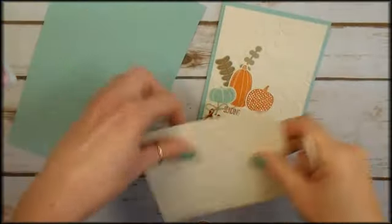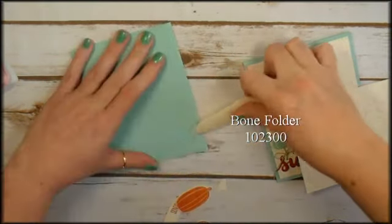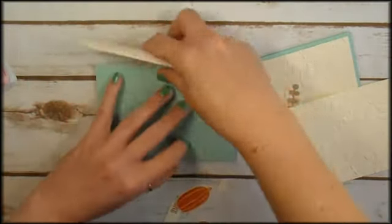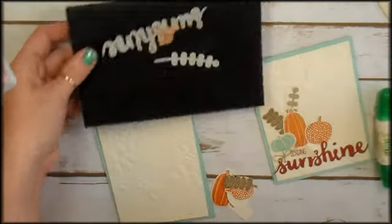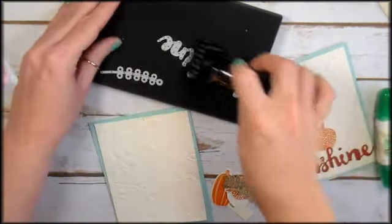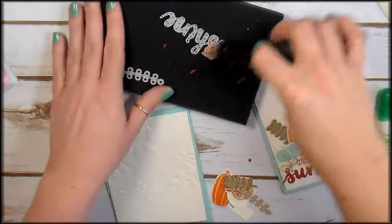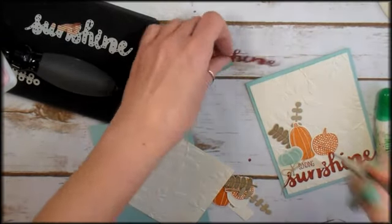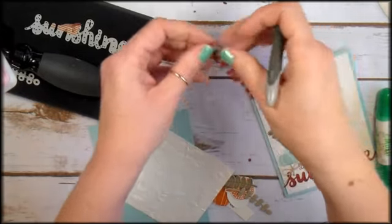It's time to assemble our card. Grab the bone folder and score, then fold on the score. I've got my die brush with my more detailed dies right here, so we'll just pop those out using the die brush. Look, there's a little dot for the eye — I don't want to lose that, so I'll put that aside. I've got my sunshine word. Now I've got two little areas here and I'm just going to use my paper piercer to get those insides out.